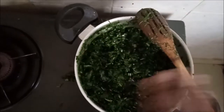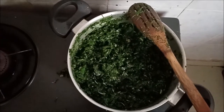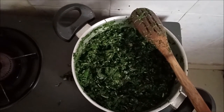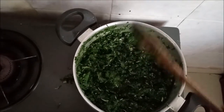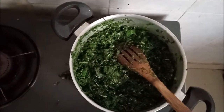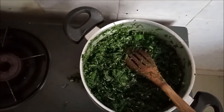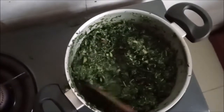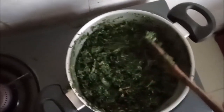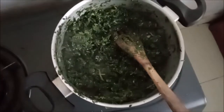That is it guys — don't put a lid over it because you are going to overcook your vegetables. Cook for about two minutes, come back, stir again for another two minutes, stir, and then you are done. Your vegetables are already cooked and ready to be served. I started off camera and now after about another minute they are already done.